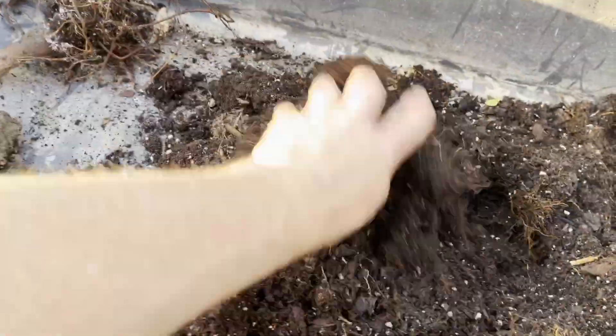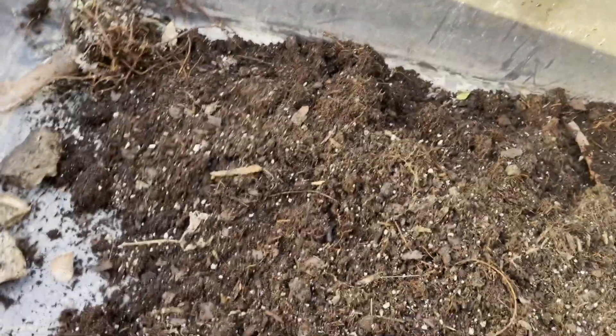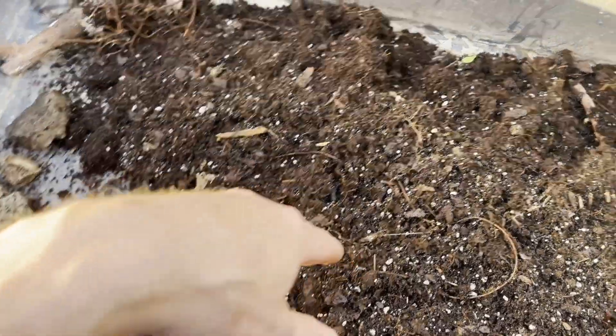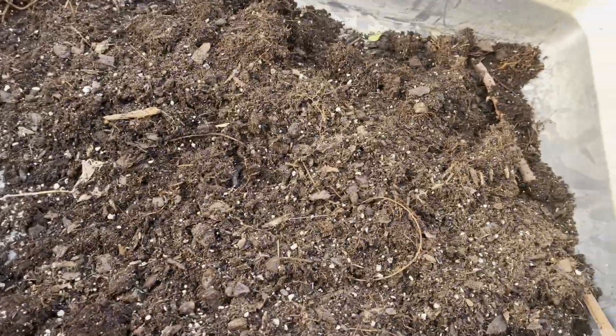The interesting thing is I will basically save all this soil and compost it and put it back into use, because the new trees will feed on those roots that have broken down. I'll salvage all this because this was Pro-Mix, compost, leaf mold, rabbit manure, and all that other good stuff — so there's still some good stuff in here.